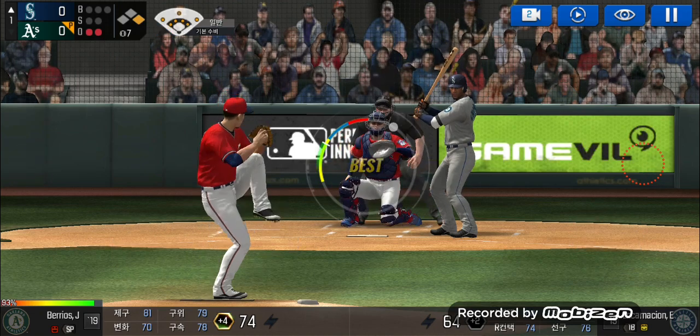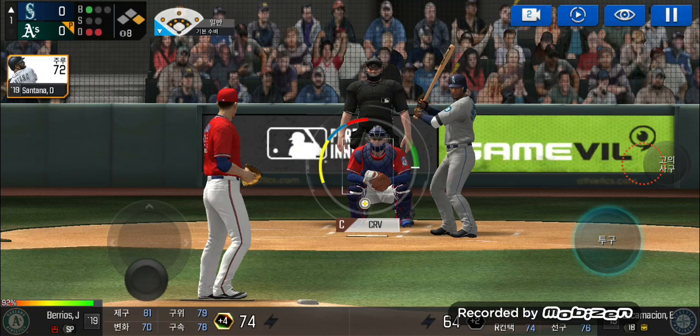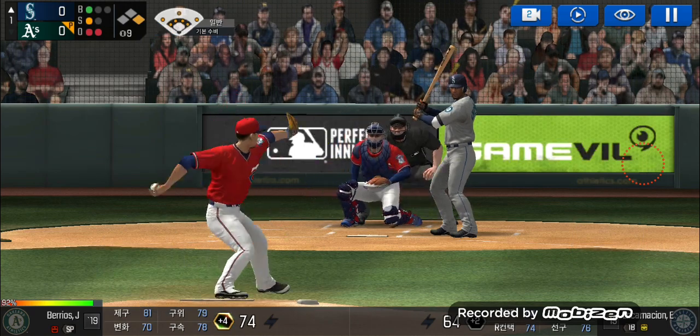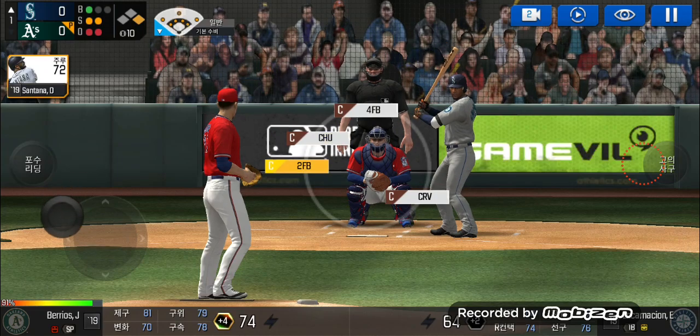The batter's stepping up to the plate. Takes the pitch for a ball outside. Ball one. Here's the wind-up and the pitch — he swung out of his shoes. One ball and one strike. He's in a full wind-up. He swung out of his shoes — one ball, two strikes.